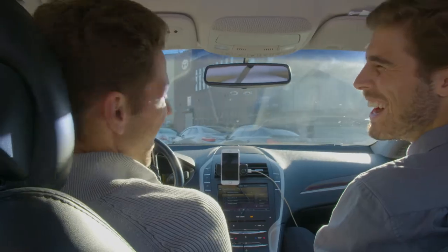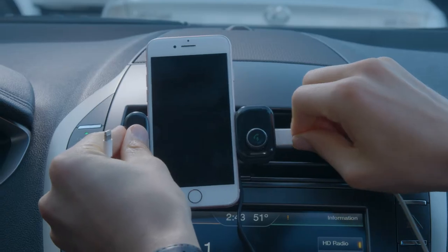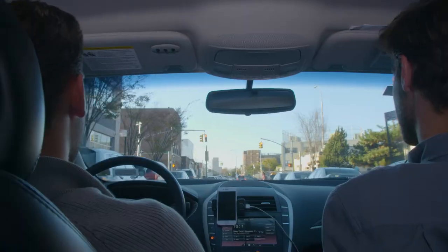The Car & Driver Vent Mount allows you to make hands-free calls, stream music through your car stereo, charge devices, and remain distraction-free while on the road.